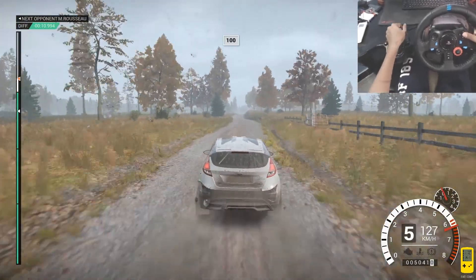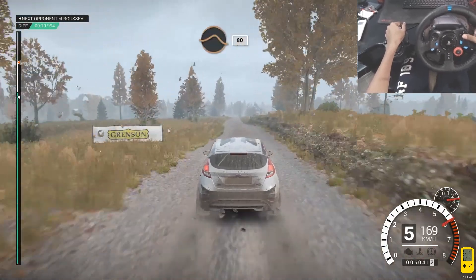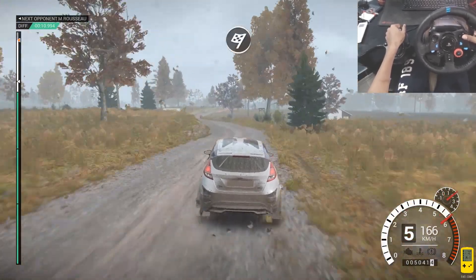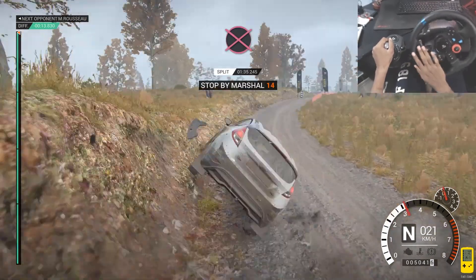100 over bumps. Crest 100, 200. Keep middle of a jump, cattle grid, 80. Left 5, 60. Over finish to stop. Slow to the marshals, please. Ooh. Yeah.